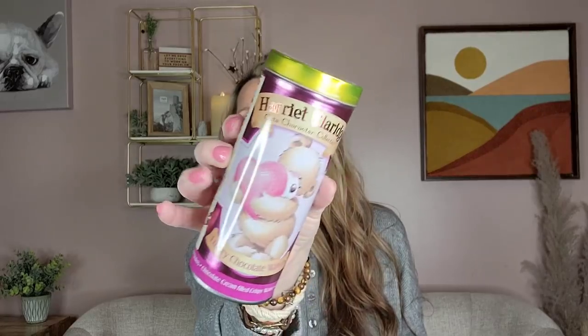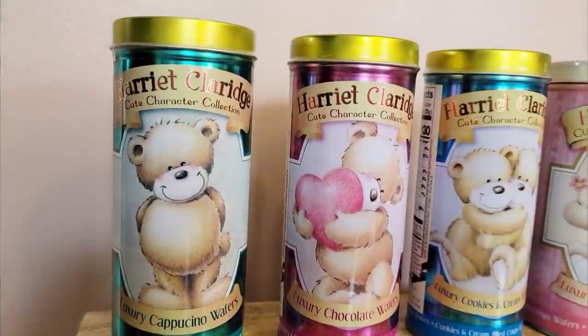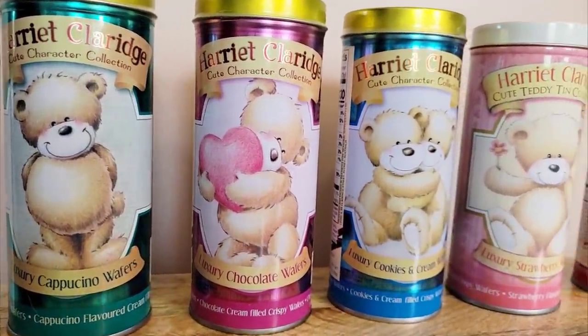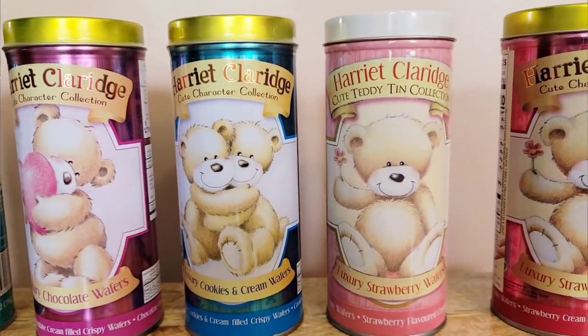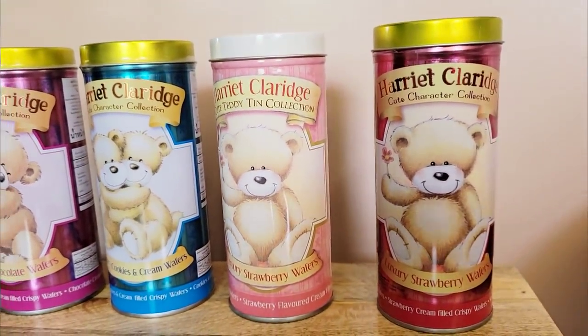They also have these adorable wafer tin containers — five different ones. You can spray paint these if you don't like the designs and use them to store ponytail holders, clips, makeup brushes, or whatever you like. I think the tins are absolutely adorable, and you get the wafers inside too. They come in vanilla, chocolate, or strawberry flavors.